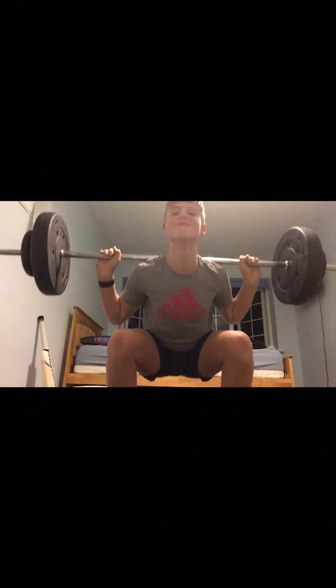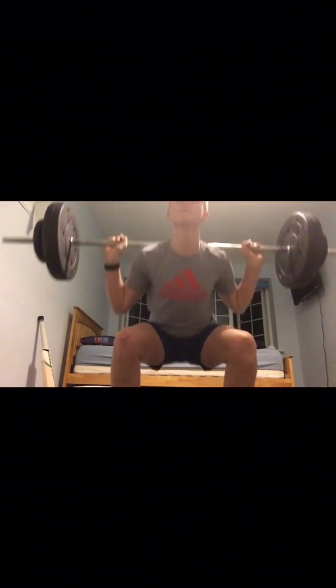Next up was squats, four sets of ten. I had to push press the bar over my head since I don't have a squat rack — a bit sketchy but you get used to it. Squats are one of the best exercises for your legs; go as heavy as you can for 10, making the last rep really difficult. They felt good alongside the deadlifts today, though they made my legs feel like jelly.